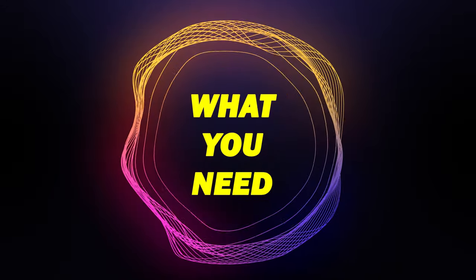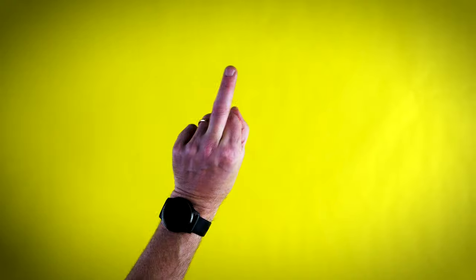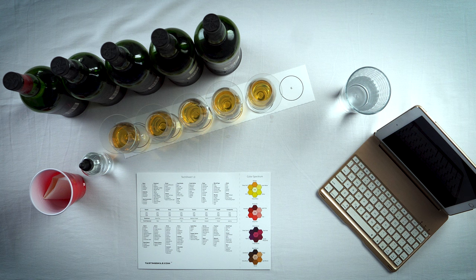Tip number four: what you need. Here's the full list — a properly lit environment, a table with at least 36 inches of space, a white tablecloth, a tech sheet or aroma wheel, a spit cup, napkin, water dropper, jigger, glass lids, stemware, water, and something to take notes with — a PC, phone, or pen and paper. Let's go through each item in detail.